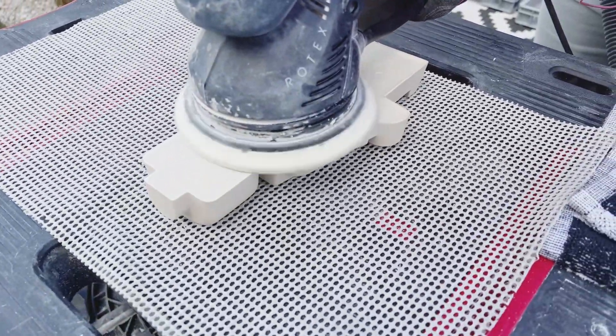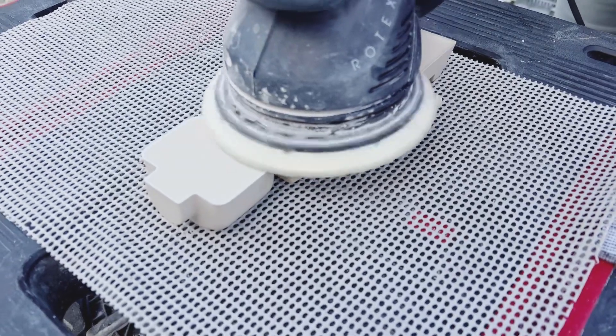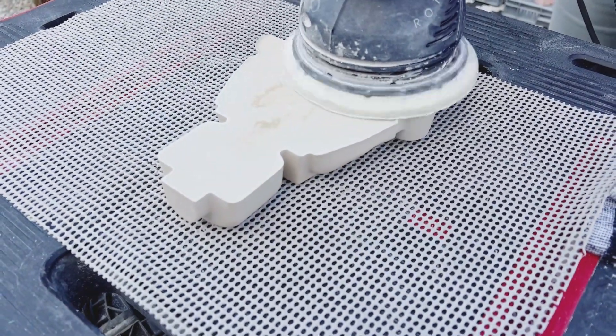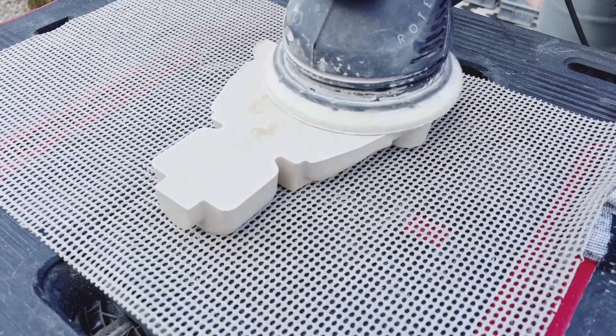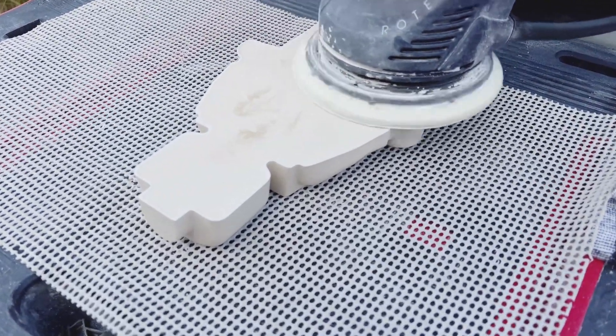Now we're also using 120 to sand the back of the piece so we can have a smooth back, because sometimes on the edges it has a little bit of extra jasmonite. We want to make sure that the piece has a nice finish and can also lay on its back. In less than 30 seconds you would already have removed all the extras on the corners with just the 120 grit.